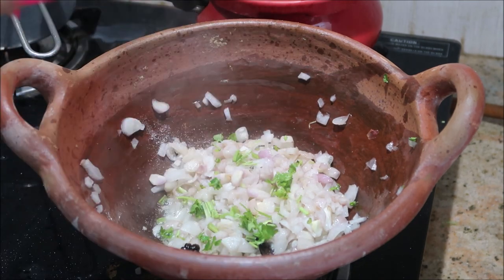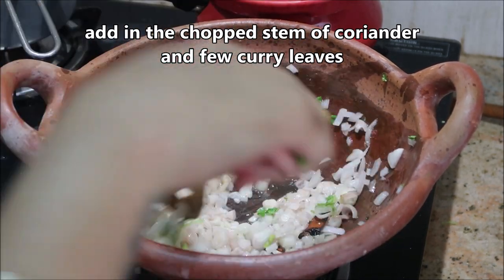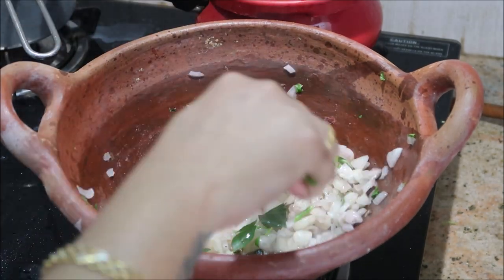I'm going to add in a little salt so that it releases its moisture and cooks faster. This is the stem of coriander leaves — about one tablespoon. Just give it a good stir. At this stage I'm going to add in the curry leaves and again give it a good stir.